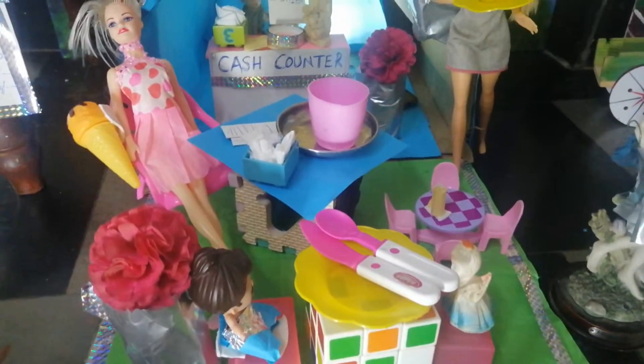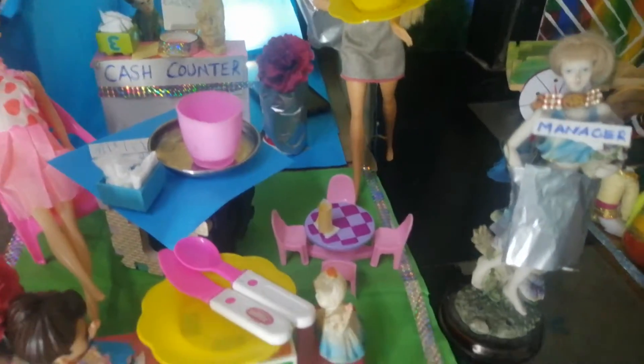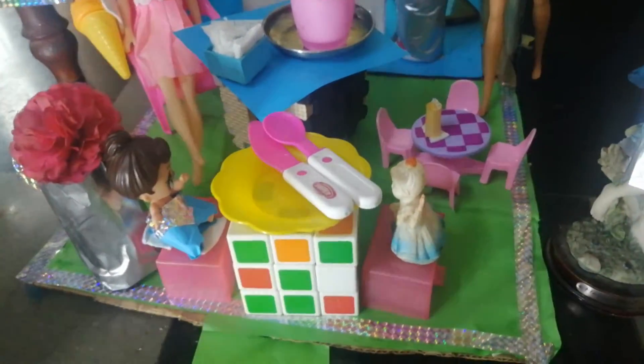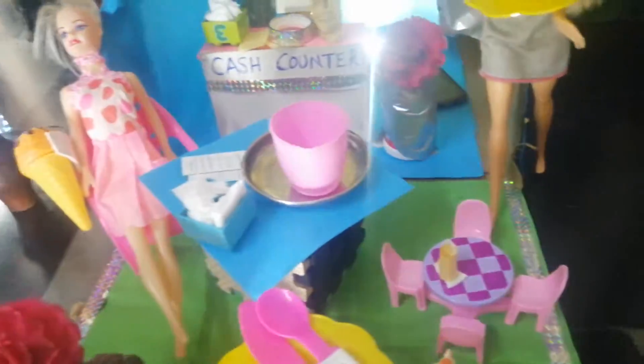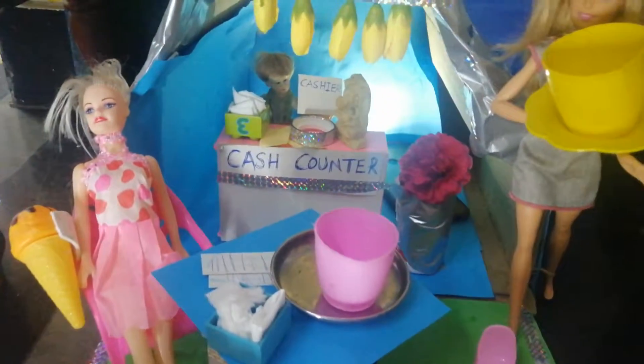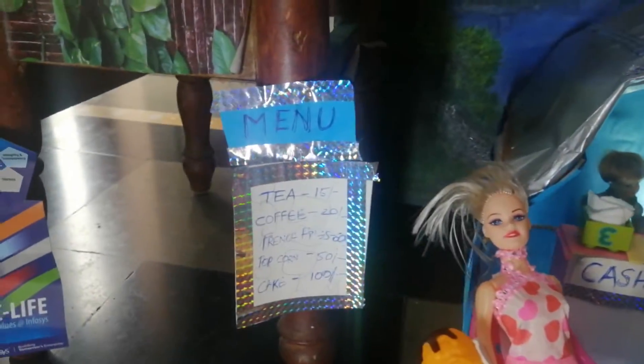As soon as we enter, there are three types of tables, because kids should know: this is a two-seater table, this is a four-seater table, and this is a one-seater table. And here we can see the menu.